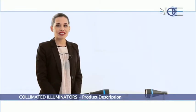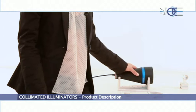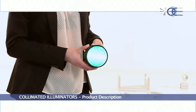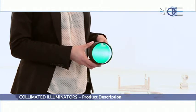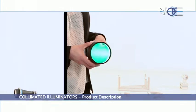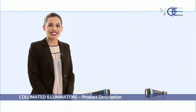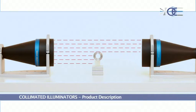Besides its specific clamping holder, any telecentric lens can be coupled with a specific collimated illuminator or telecentric illuminator, which is usually the best solution for back illuminating samples under measurement. When a collimated illuminator is coupled with a telecentric lens, this ensures maximum optical throughput since all the light emitted by the source is collimated by the lens.